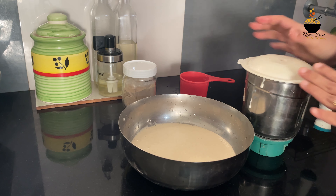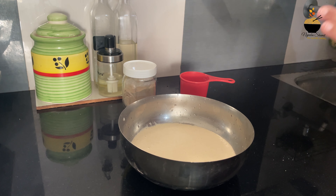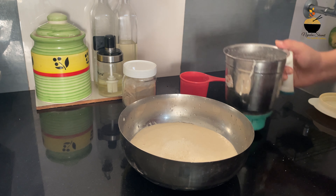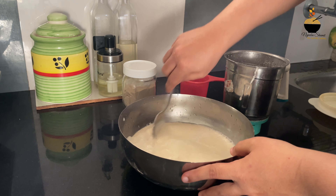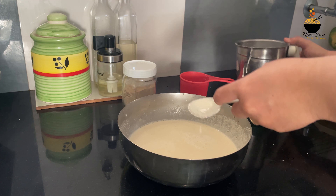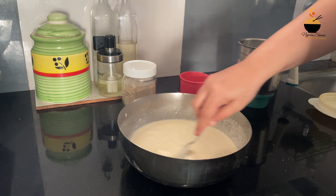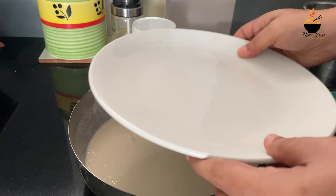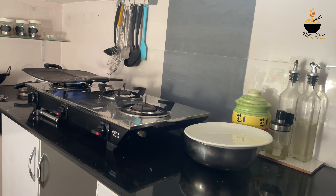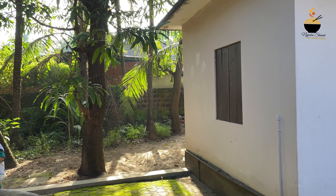I am going to cut it in the pot and add a little bit of water in the jar. I am going to cut it in the water.